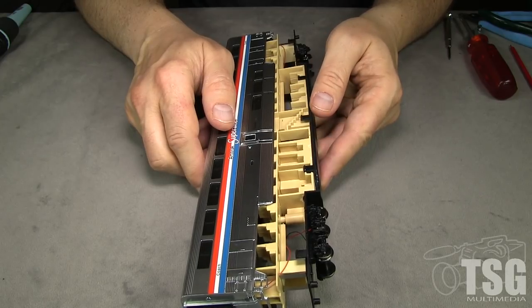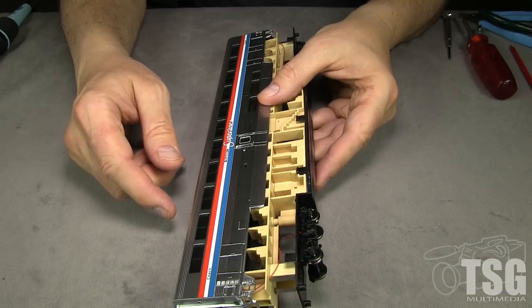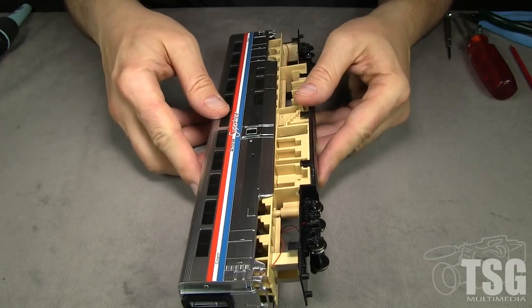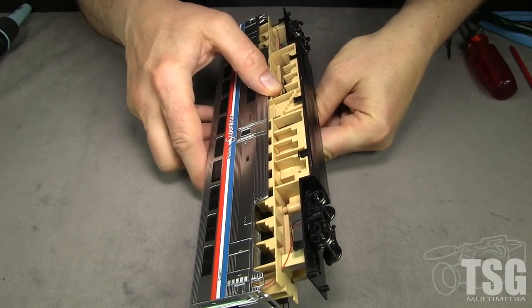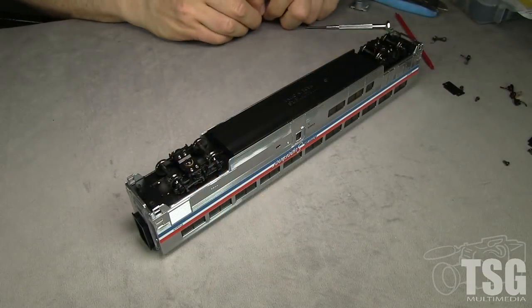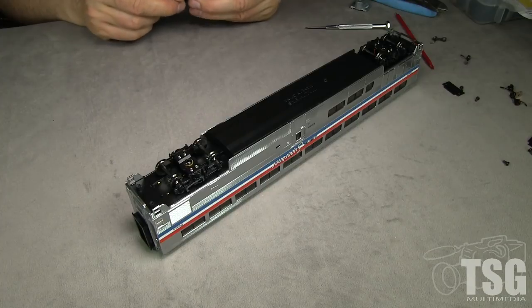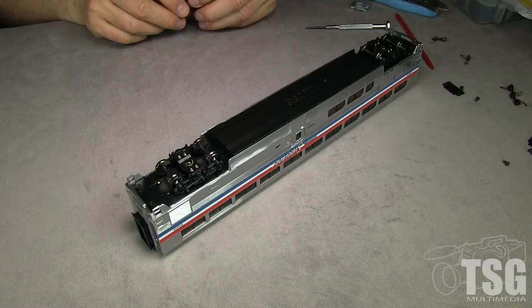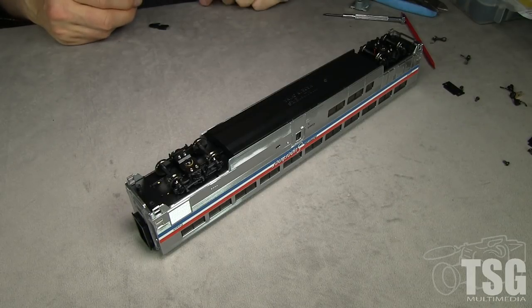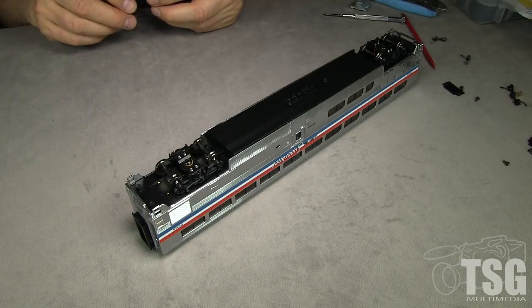Now I need to gently coax this car back together without breaking something. One good thing is the wires are behind areas of the car that have no windows, so you won't ever see them. Also, be careful about the interior orientation — it'll be backwards if you flip it. The magic of editing: people who watch these videos have no appreciation for how much time this takes. Dan got the thing back together, found out one of the wires had come undone, had to take the whole thing apart again, re-solder it, put it back together. It takes a long time.